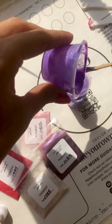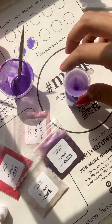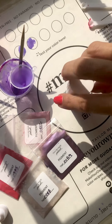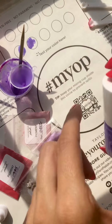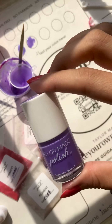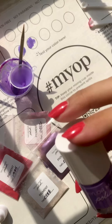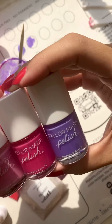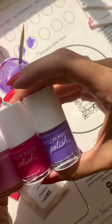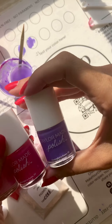I'm just almost to the top here. I think I got that just about perfect. And there is my bright summer purple.